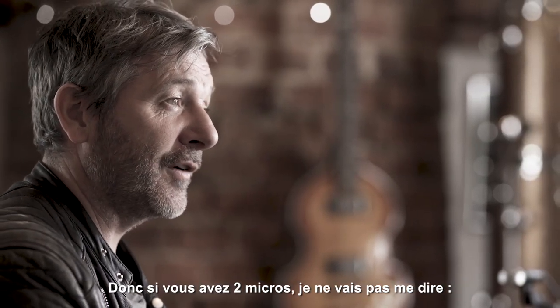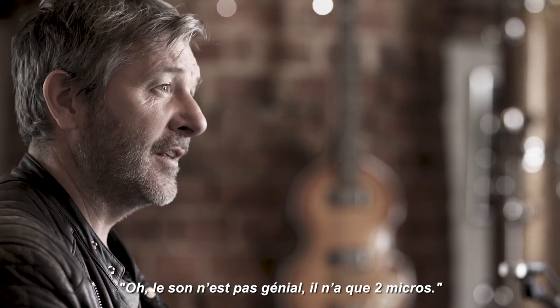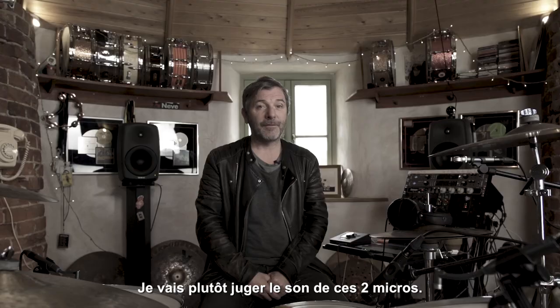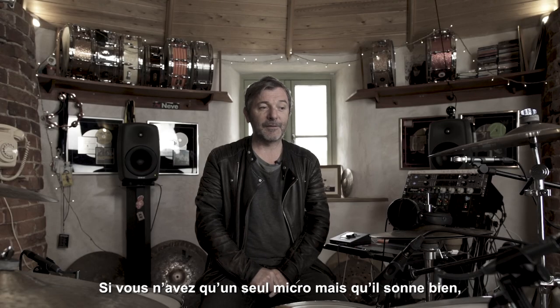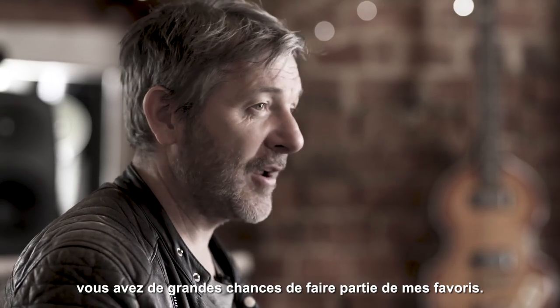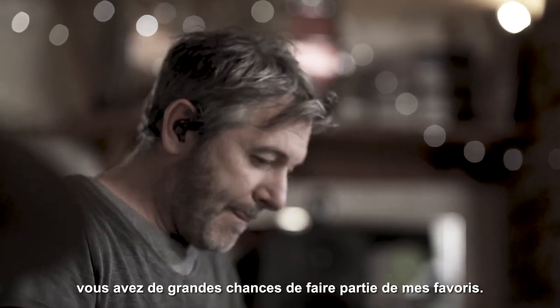So if you've got two microphones, I'm not going to say that doesn't sound very good because he's only got two mics. I will judge the sound on those two microphones. Basically, if you've got one mic and it sounds pretty cool, then straight away you're going to be in my top list of guys.